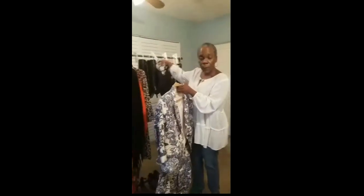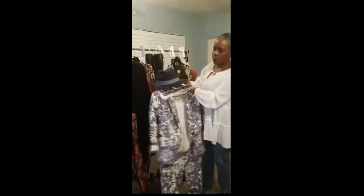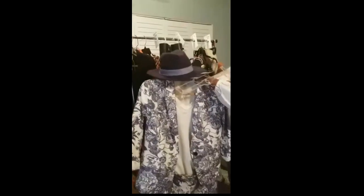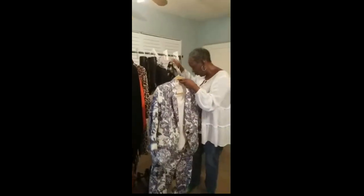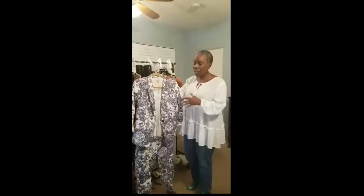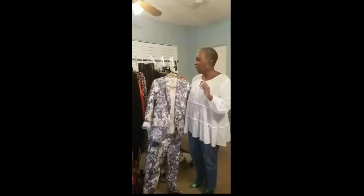If you want to go further with accessories, you can add a hat. That hat is not competing at all because it's basically one flat color and it picks up the blue beautifully. A shoe would be like this simple slide in a denim chambray color. That's how you style something as bold and statement-making as this suit. That's tip number two — avoid the competition.